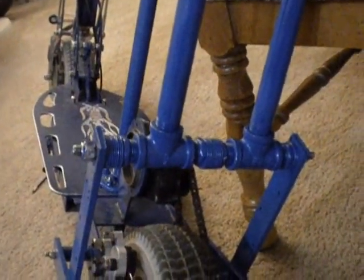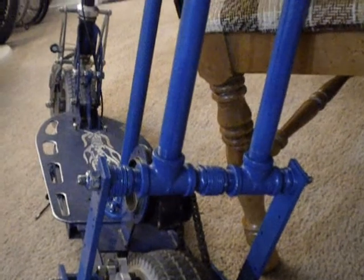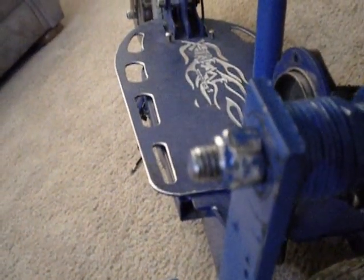I used a half-inch diameter threaded rod. I believe that's a foot across. It ended up being just about right. I'm going to cut the ends of those threads off.